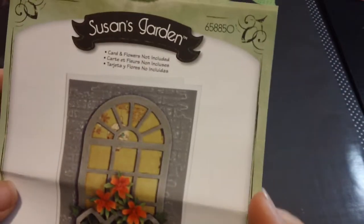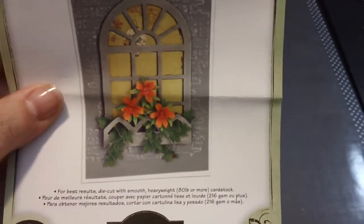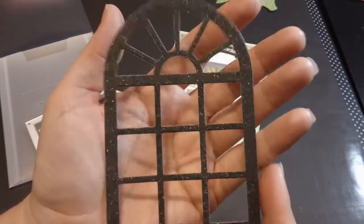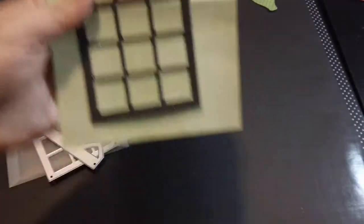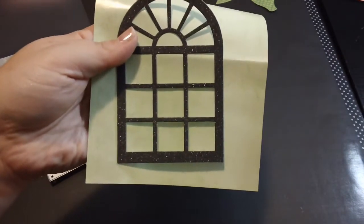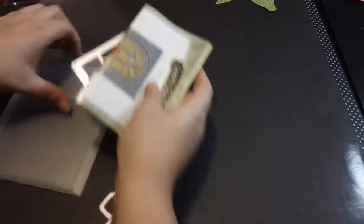This is a new die I just got — Susan's Garden by Sizzix. It has two pieces: the window frame and the window box. The window box can be popped up and it has leaves and flowers popping through. I want to make some Christmas cards with it; I haven't gotten to it yet. I did punch one out on some shiny black paper — here's the window frame and the window box — and I'm going to try it with a Christmas tree in the background.